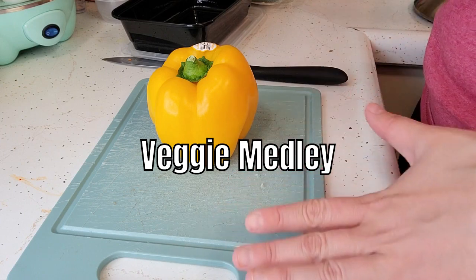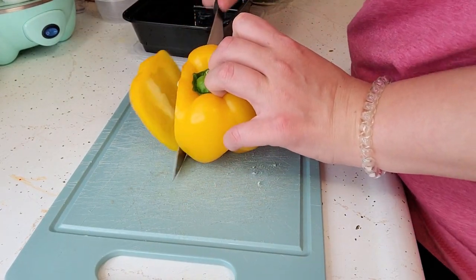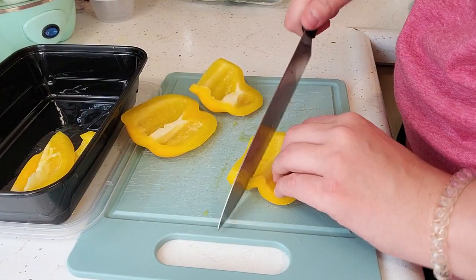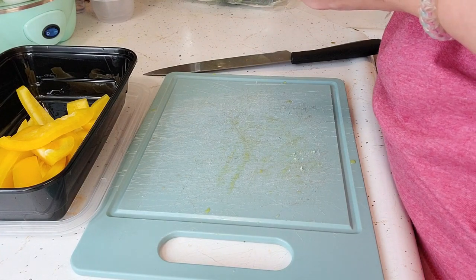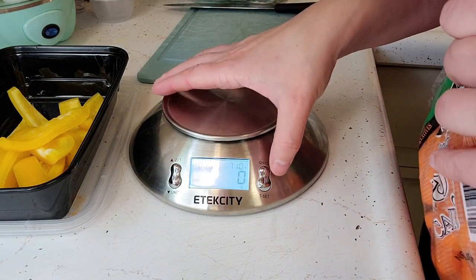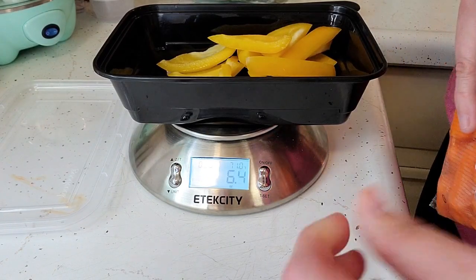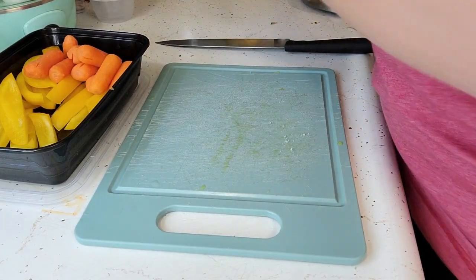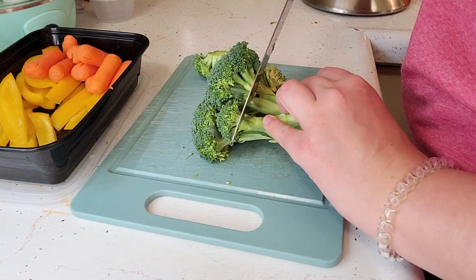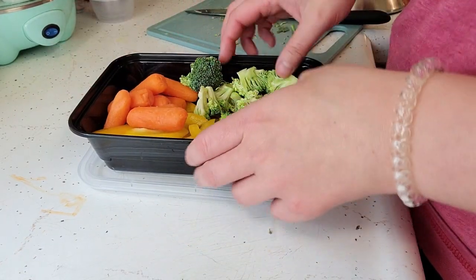The veggie one has probably the most prep work just because I didn't buy any pre-cut vegetables, so I'm going to be cutting all of my own veggies. The first one I'm going to do is a pepper. Next we have baby carrots — this says three ounces, so we're going to change this to ounces on the food scale. And then the next thing I eat is broccoli. I don't really measure out my broccoli, I just kind of cut it off the head. That's the base of the vegetables we're going to be using.